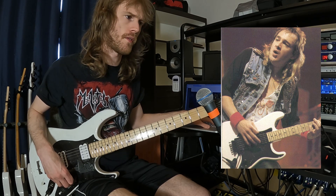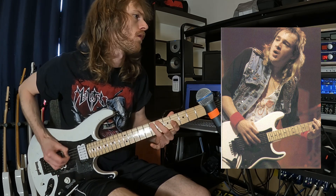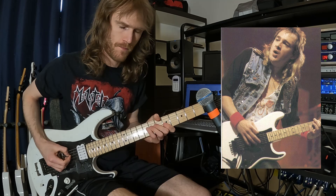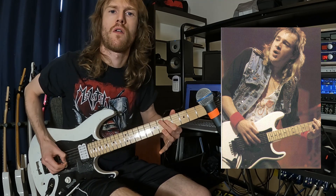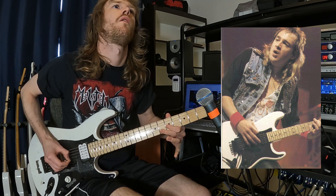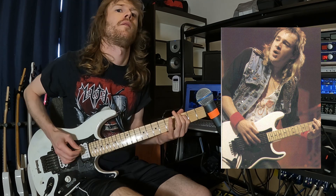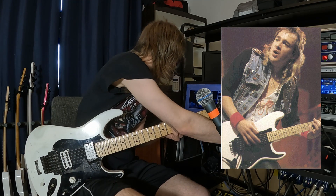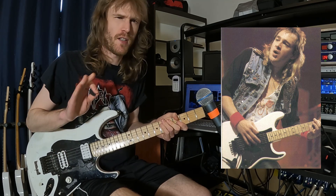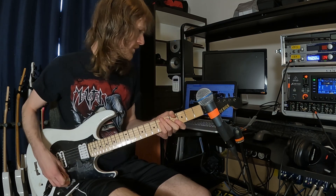Trying to get my vibrato as close to his as possible. He plays kind of like this — not like this. That's how Kirk would play it. Adrian has a really inspirational vibrato, I must say.